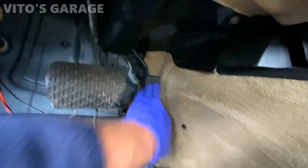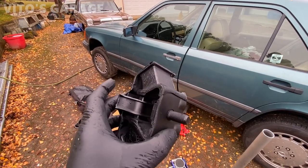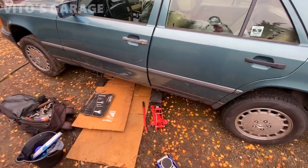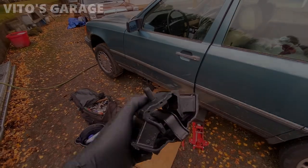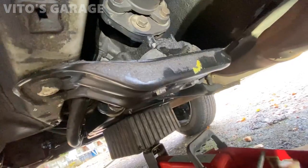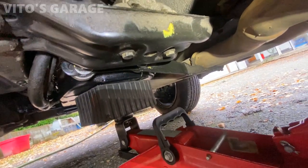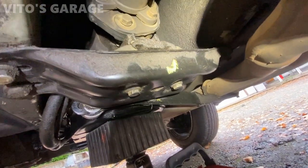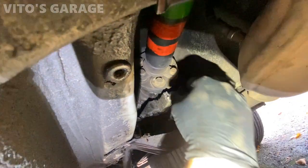Here's the brand new transmission mount I'll be installing. I'm about to crawl underneath, jack up the transmission a little bit, and replace it — the old one is really bad. You can see how bad this transmission mount is, probably never been changed. I jacked up the transmission already. It's easy — just two bolts and one nut on top.